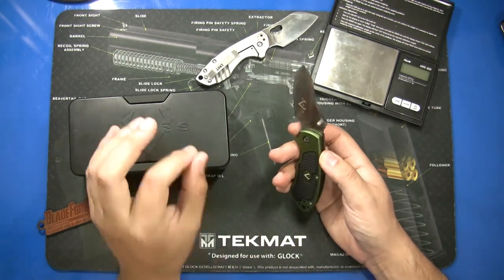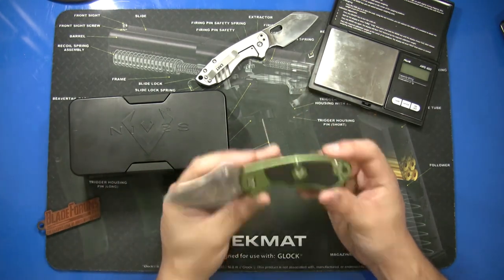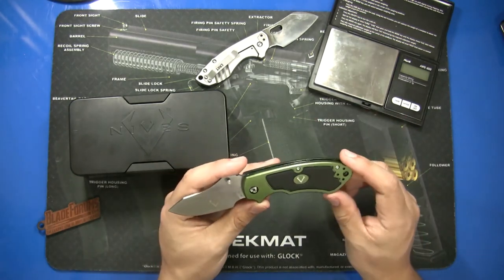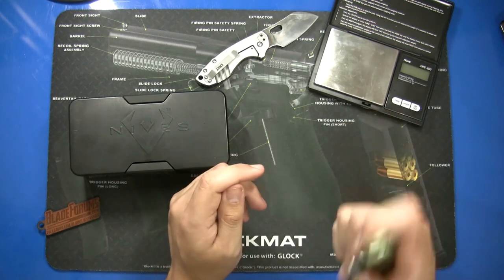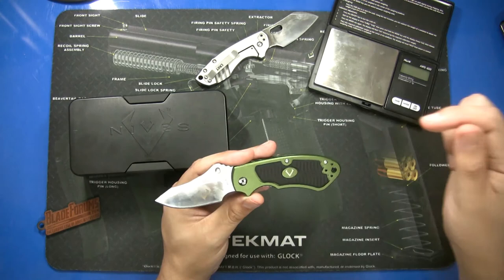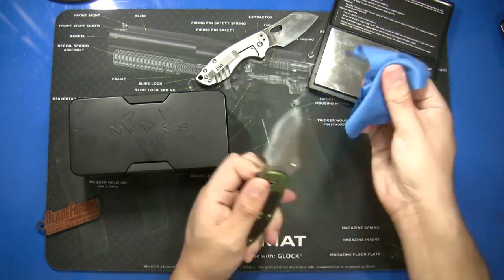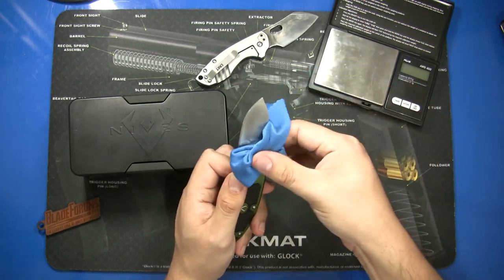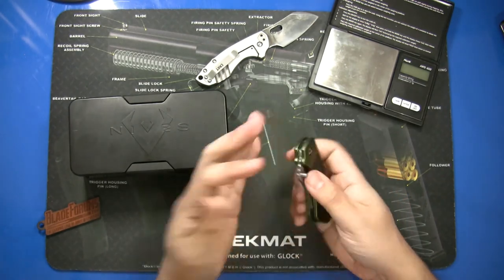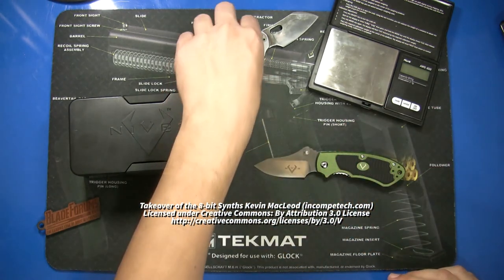I'm not affiliated with Knife Center or vknives — I just like buying and shopping for knives, and when something looks interesting I purchase it and share it so you can make an informed decision. I believe cutlery lover also made a video on one of the cheaper vknives models. This appears to be a very solid knife. If you have any questions, please let me know. Thanks for watching and have a nice day!